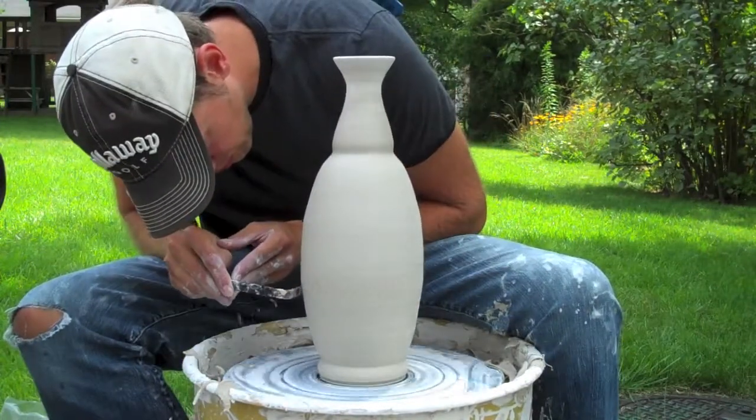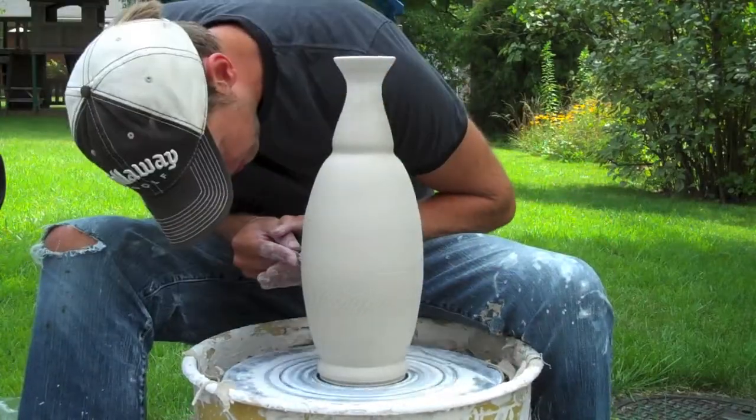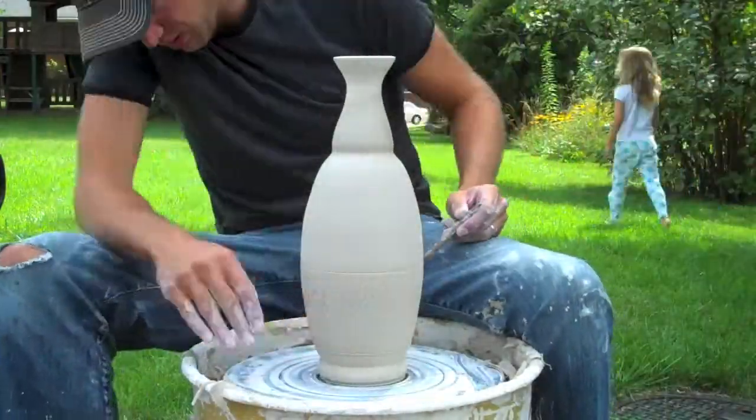And of course, I've got my chatter tool here — little chatter marks. My daughter is playing with the camera and she's making it wobble, of course. There she is, a little cameo, playing out in the yard.